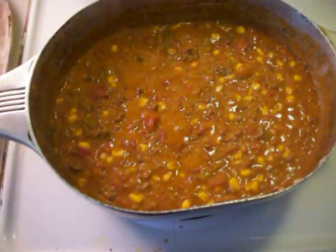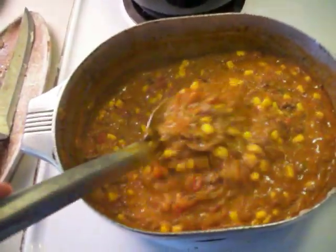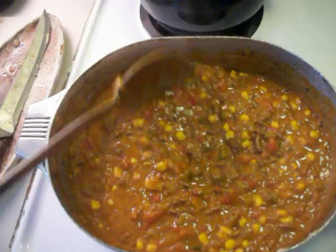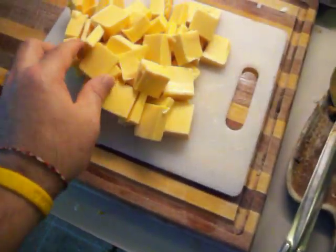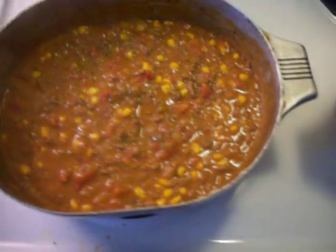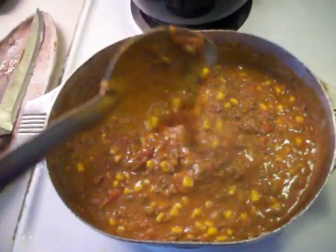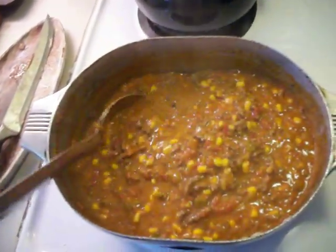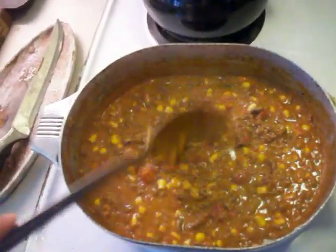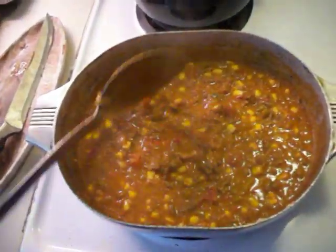I've got a slow bubble going here. I'm going to keep stirring and let it all cook together for maybe another 15 minutes, then start dropping in these chunks of Velveeta cheese. I went with two cans of Rotel because I wanted it a little runny, since the cheese is certainly going to thicken it up. Rotel gives it a good kick — this is basically kicked-up Rotel dip with a whole lot of extra stuff in it.